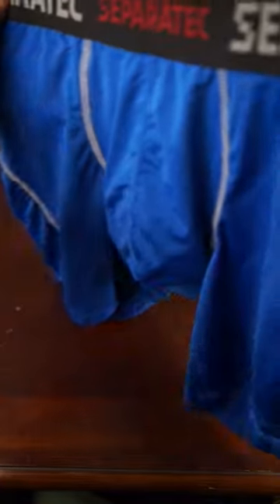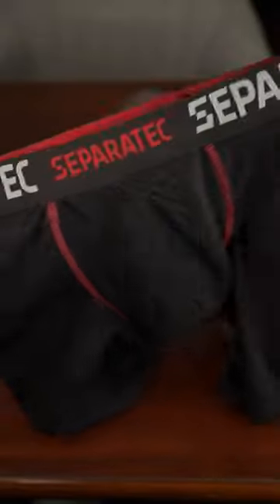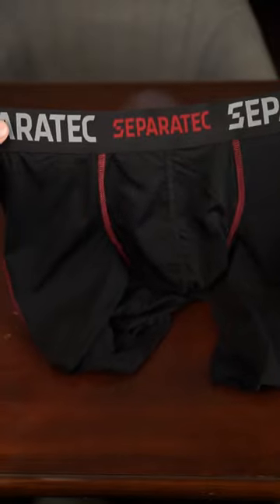I have a 30-31 waist so I picked up a size small and it fits really well. Overall a comfortable pair of boxers.